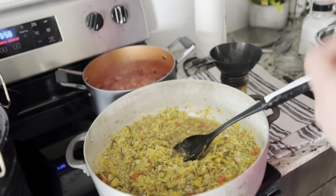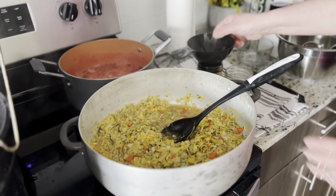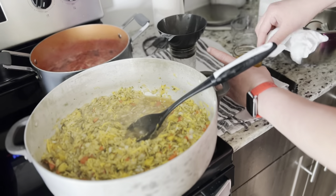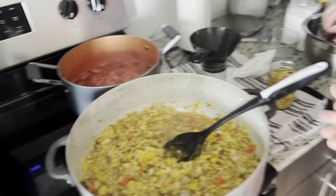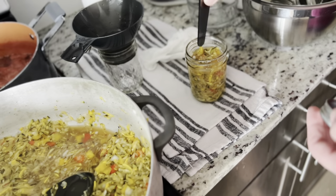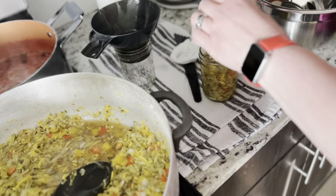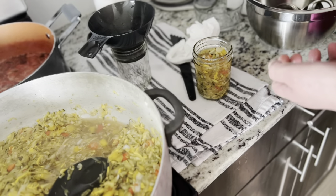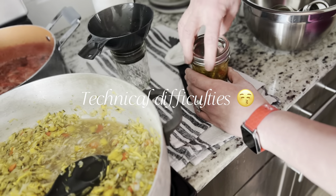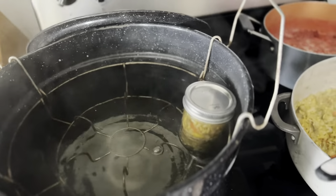Once the zucchini relish was ready, we used the same process to can it — using the funnel to put the zucchini relish into the jars. We are not filling it up too high because it does expand; you want to fill only to the fill line, not all the way to the top. We made sure all the bubbles were out, then put vinegar on a napkin to clean the rim, and closed it just tight enough, not too tight.